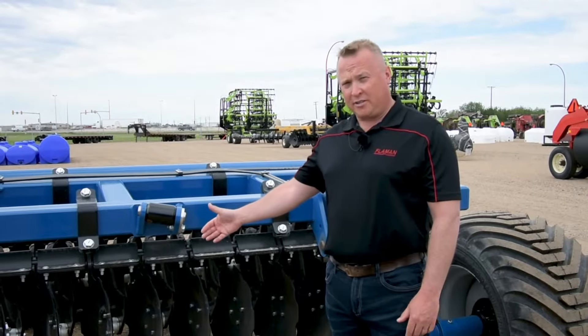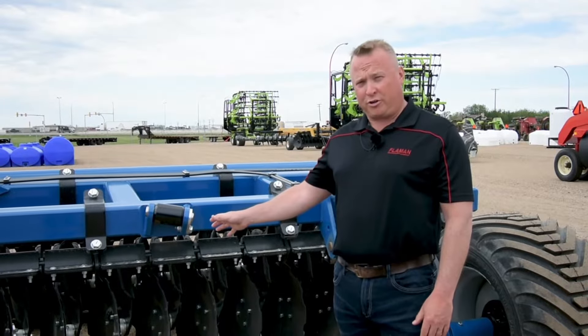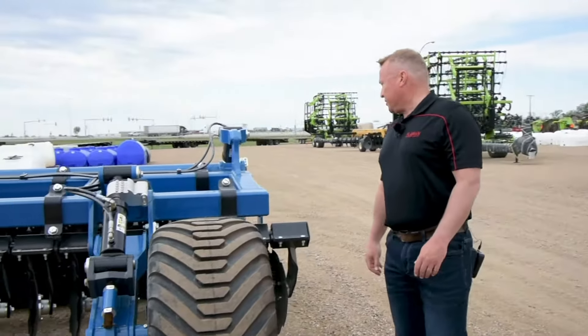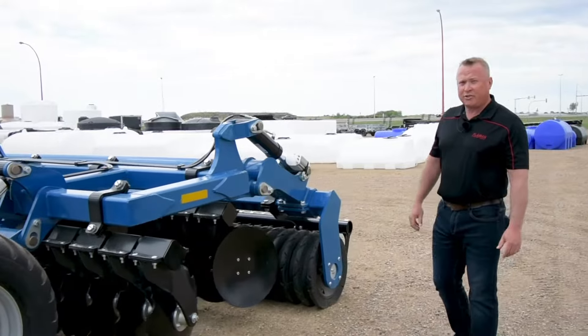These front blades also have 14 degrees of offset with 4 degrees of tilt, and on the rear, the blades have a 17-degree offset with a 6-degree tilt.